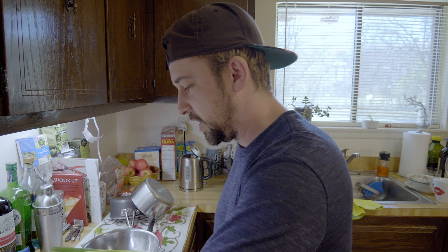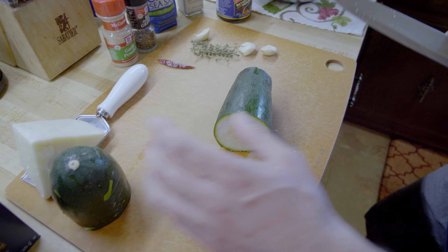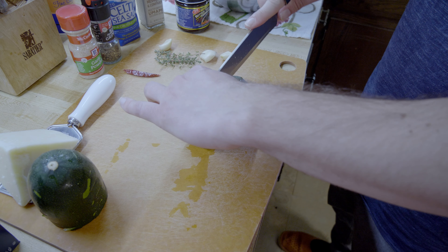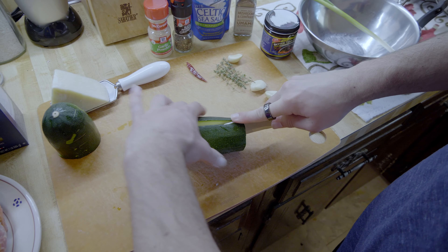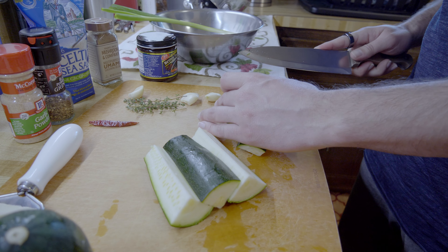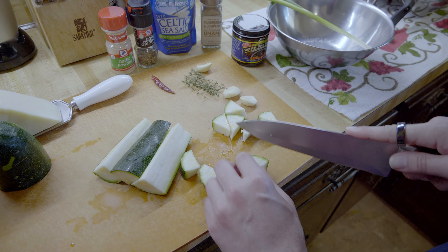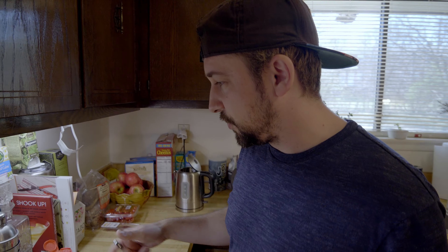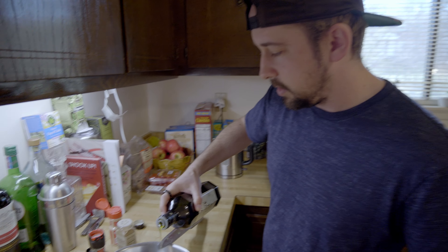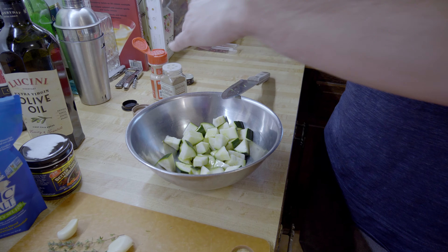I've got the pasta water boiling with sea salt already in there. First I want to get the zucchini going — we already ate some but I'm saving some for another recipe since it's really big. I'll cut it in half down the middle, then again to get quarters, kind of bite-sized pieces. Then I'll coat them with a little extra virgin olive oil.